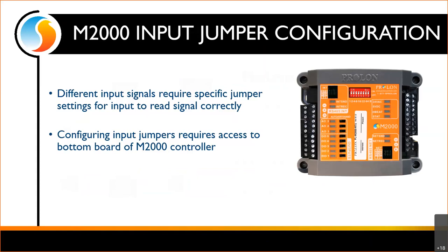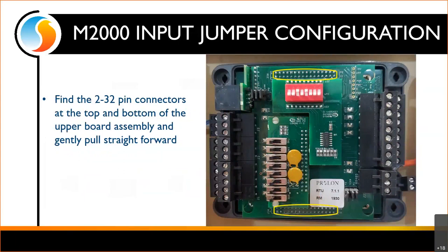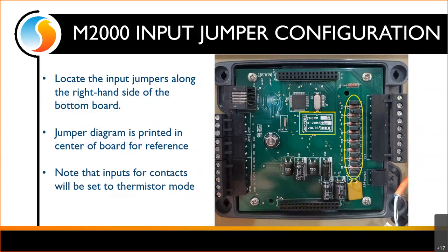In order to do that, we do have to take apart the M2000. Any time you're going to open up a controller, always power it down first so there are no lights on. You'll see four screws at the corners — they're a quarter-turn spring latch. Give those a quarter turn, they'll spring up, and you can remove the cover. Once done, you'll see a couple of small boards on top sitting on a larger board. We want to look at that larger board with the 32-pin connectors — that's where the upper and lower boards are physically connected. Gently wiggle and pull straight out to reveal the bottom board where the input jumpers are. There's a diagram in the middle showing how to align jumpers for the different signal type you plan on bringing in.